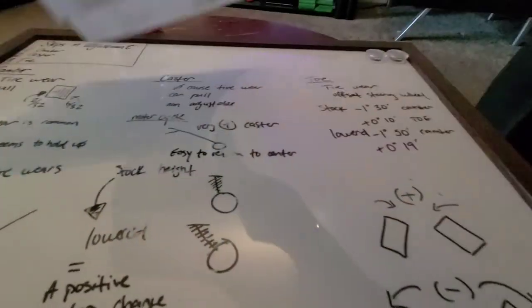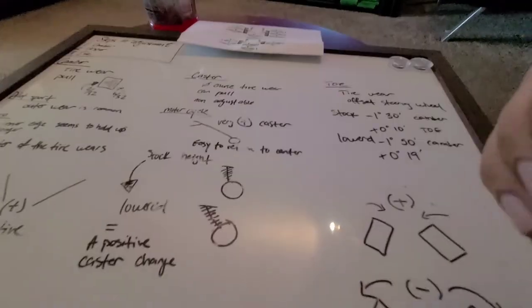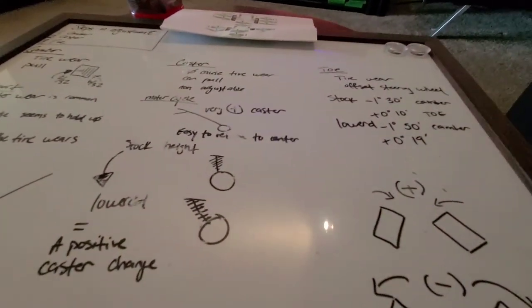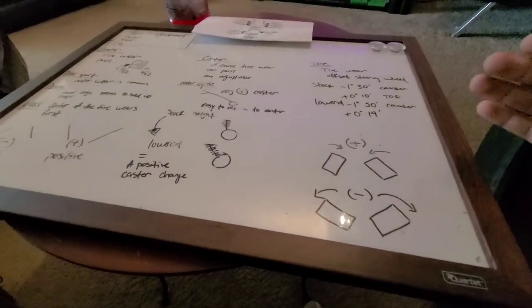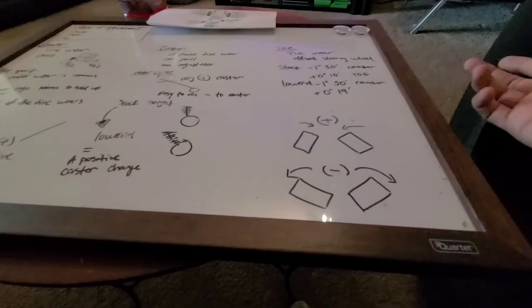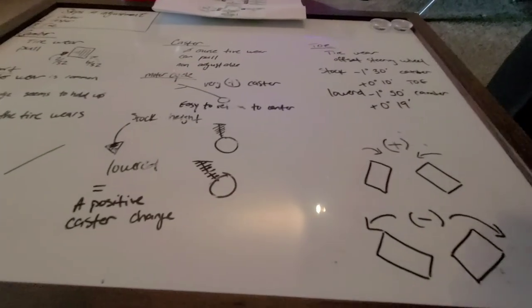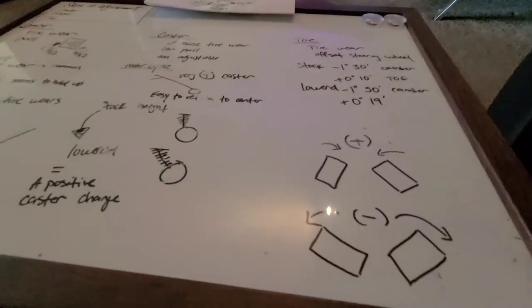If you want to pay for a $20 alignment where all they do is make sure the steering wheel is straight and send you on your way, go for it — if that's what you think an alignment is. But if you really want to get an alignment done by someone who knows what they're doing, especially for what you're going to be doing with the car, you get what you pay for. I've got more videos and more stuff to come — let me know in the comments what you want to see.